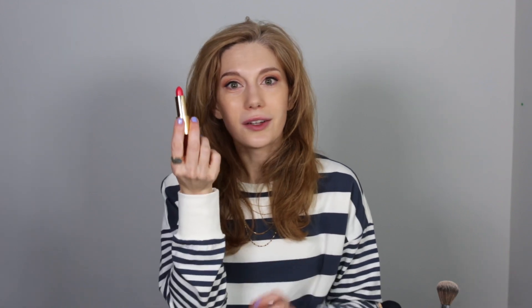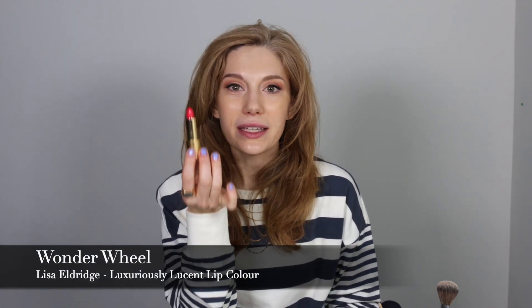Now I think we are ready to put on our lipstick. This is Wonder Wheel by Lisa Eldridge, and this is one of her Luxuriously Lucent lipsticks. It just creates a really nice balance — it doesn't feel too loud, it just feels just right.